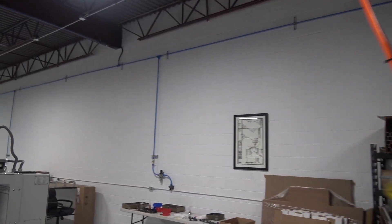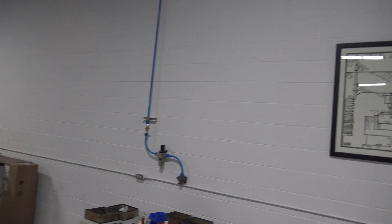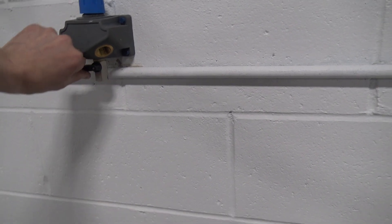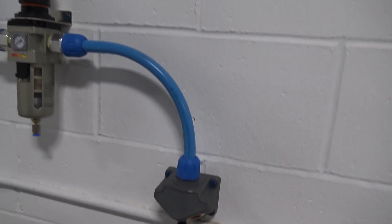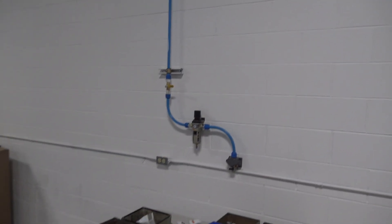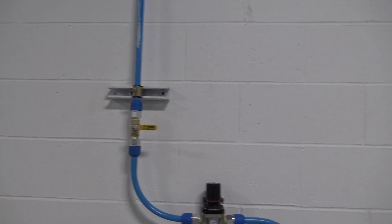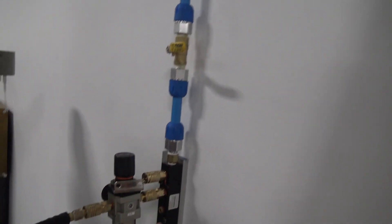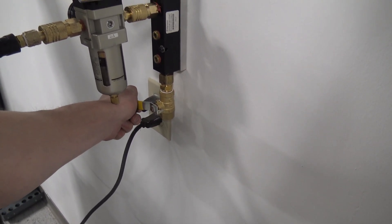There are all these drawbacks to various methods. We ended up doing it this way where most of our drops come down to a filter-reg combo, and these blocks have a little drain on them so you can open it and drain water out. This one we ran straight down to a manifold block — which I actually bought from McMaster — and I've got a straight drop here that I can use to bleed out moisture if I need to.